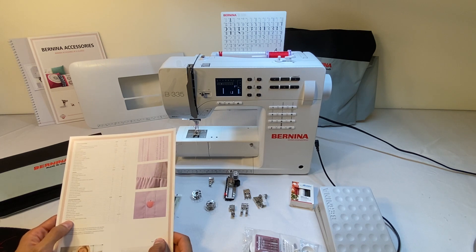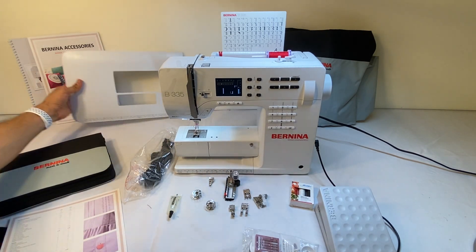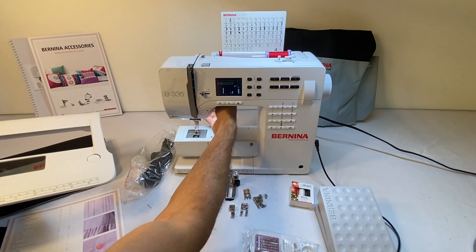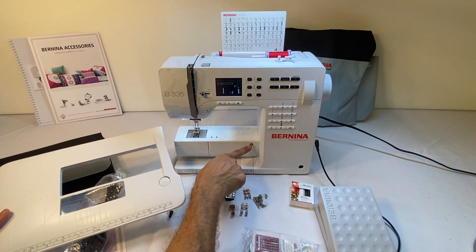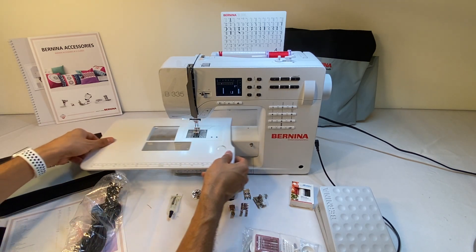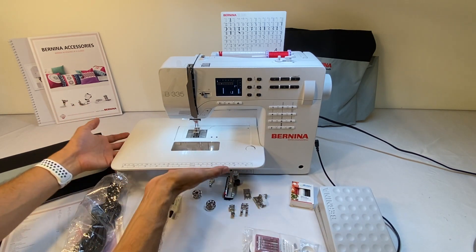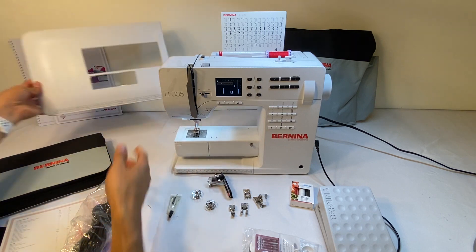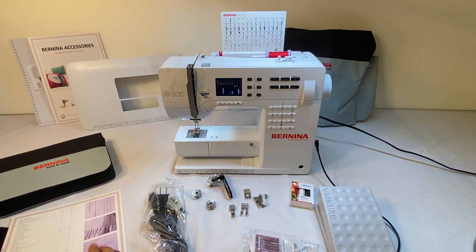Next is the Bernina slide-on free arm extension table. All the Berninas come with this slide-on table. This little metal knob is what attaches the free arm and keeps it on — it just snaps on like that. There are no legs in the way; to take it off you just push the button and slide it right off. That's the Bernina slide-on free arm extension table.